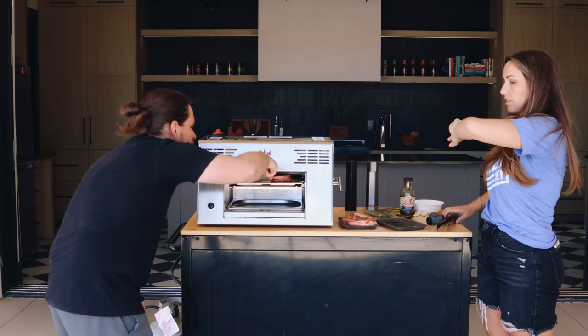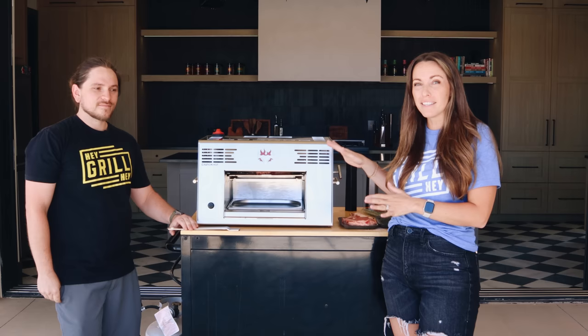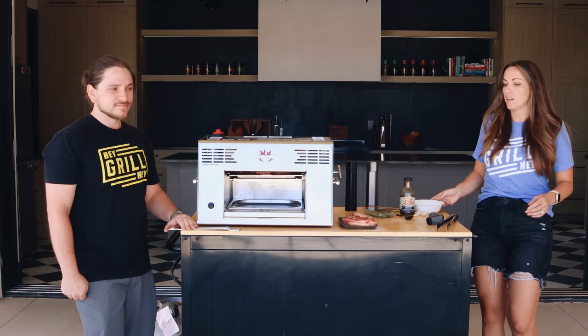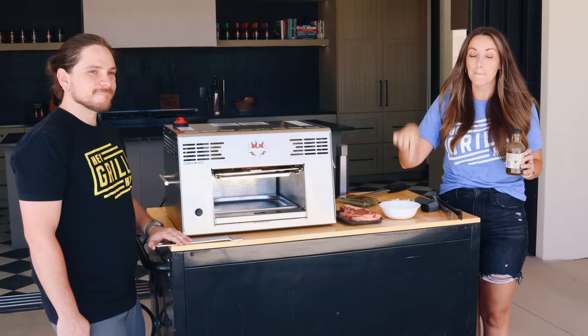Siri, start a stopwatch — 90 seconds counting down. I don't know exactly how long this is going to take. We're going to check it after 60 seconds, but at this temperature with how thick this steak is, I think 90 seconds per side should give us a pretty good sweet spot. We'll check the color and the sizzle on top. While the steak is in there I've got a minute left, so I'm going to whip up a quick resting butter — melted butter, Worcestershire sauce, grated garlic, all the black pepper you wanted to put on the steak, and some fresh thyme.